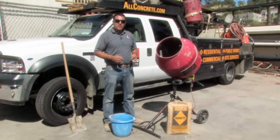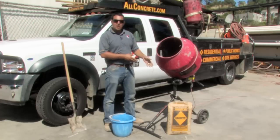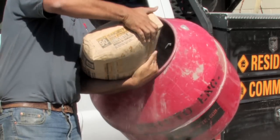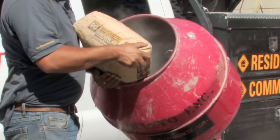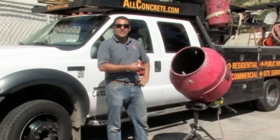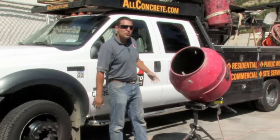The next thing I'm going to do is take the bag of concrete, open it at the top, and lift it into the barrel and pour the entire contents into the barrel. Now that the concrete has been placed in the mix with the water, we will turn on the machine.